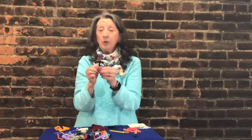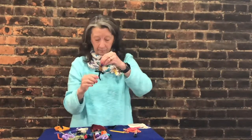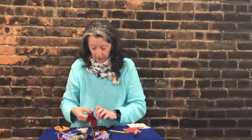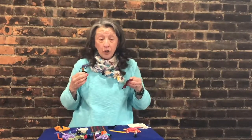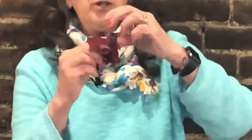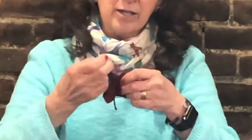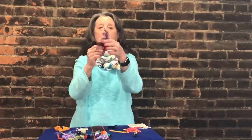You have the hardest part done — tying the knots and making the face is the hardest part. Now find your piece of material that has a hole in it. Just like when you put your own shirt on, you're going to put this over the worry doll's head and pull out all of the hair, just like when you put a shirt on and take all your hair and pull it out.